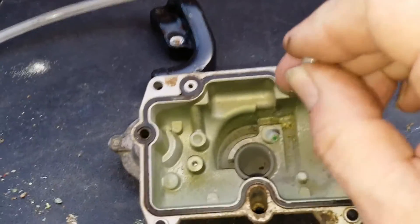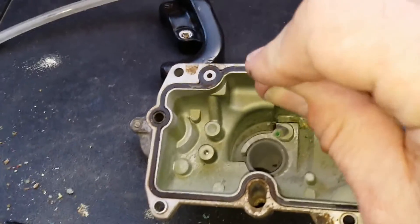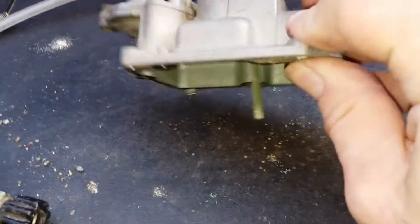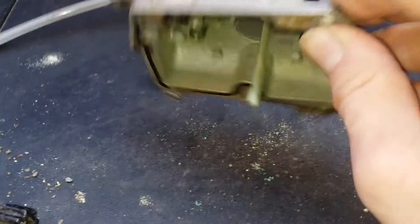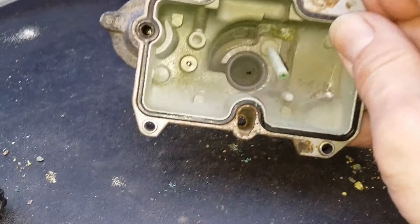Here as well, there's a load of clag in the bottom. That's just the fuel corroding the inside of the carburetor, because the ethanol that's in the petrol absorbs moisture from the atmosphere.